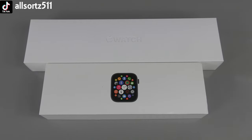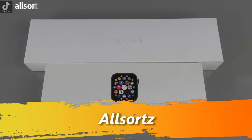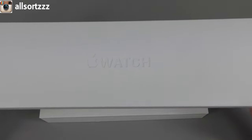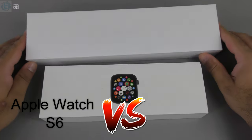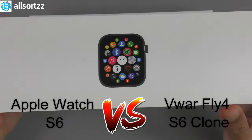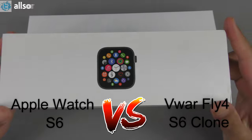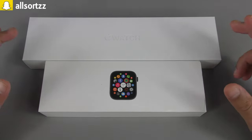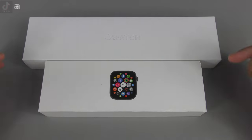Welcome to another video. In this video we are doing the Apple Watch Series 6 versus the Vivo Fly 4 Series 6 clone smartwatch. If you want to see any other comparisons between the original and any other Series 6 clone, let me know in the comment section below.